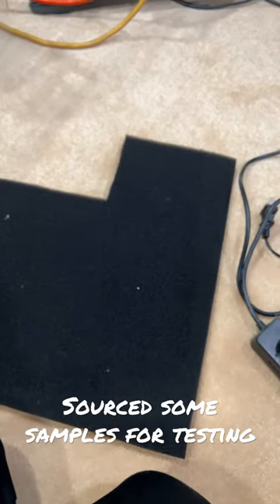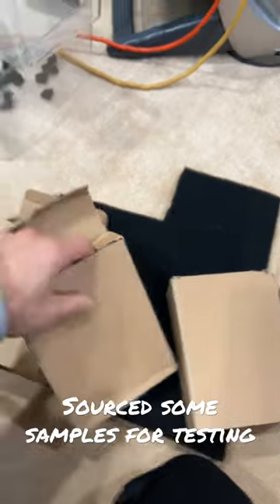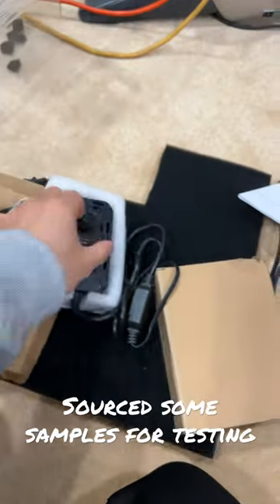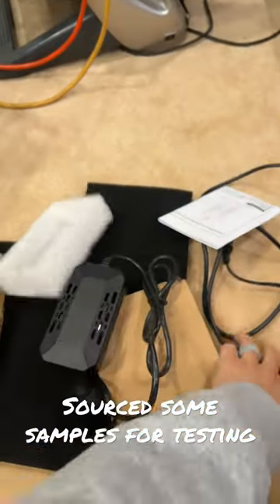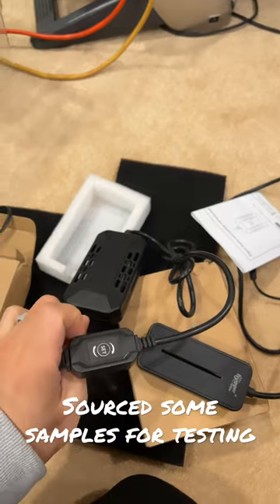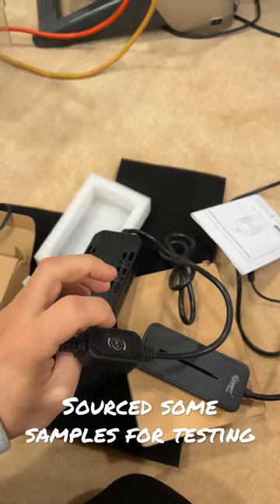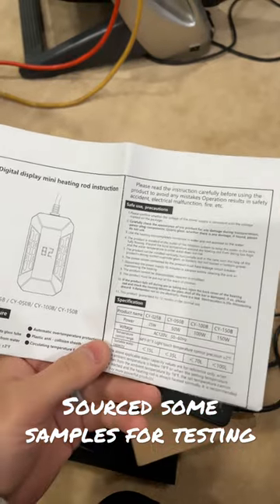I had an idea for a project and I wanted to source some heaters, so I went straight to find some from China. Here are the heaters I found. It's pretty similar in size and it does have the same button switch — whatever it's called. From the instructions it looks like it's going to do just the same thing as the hiker heater.